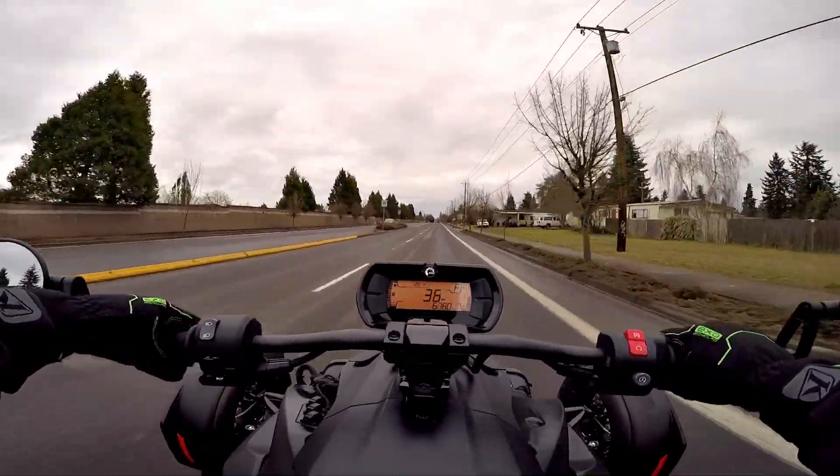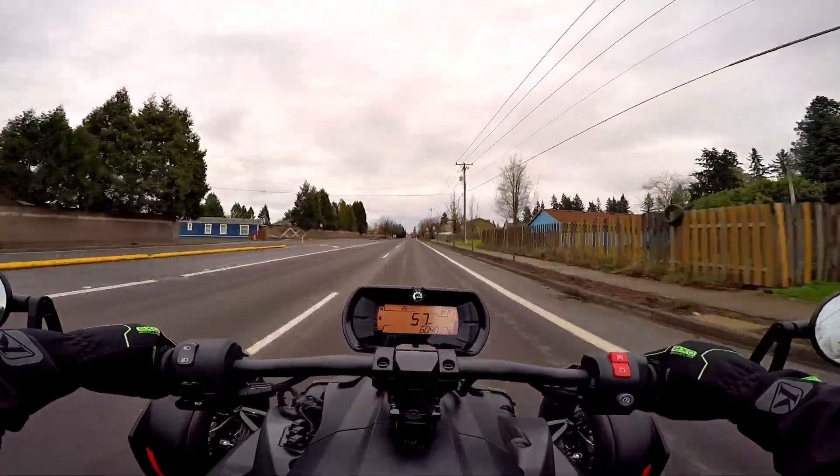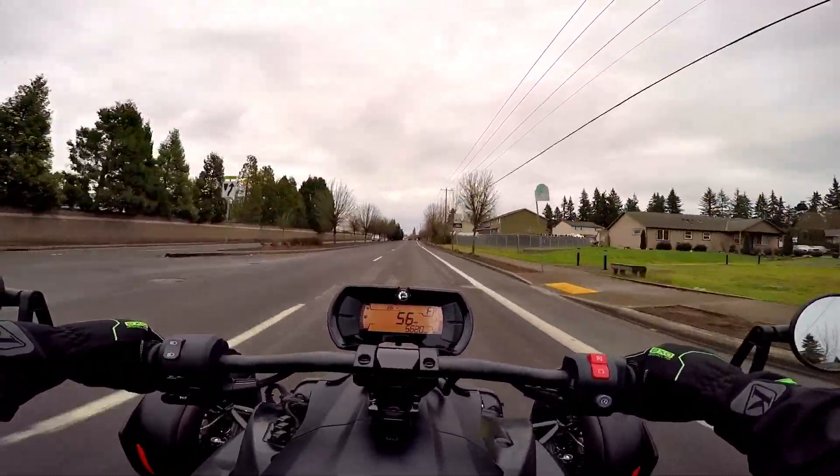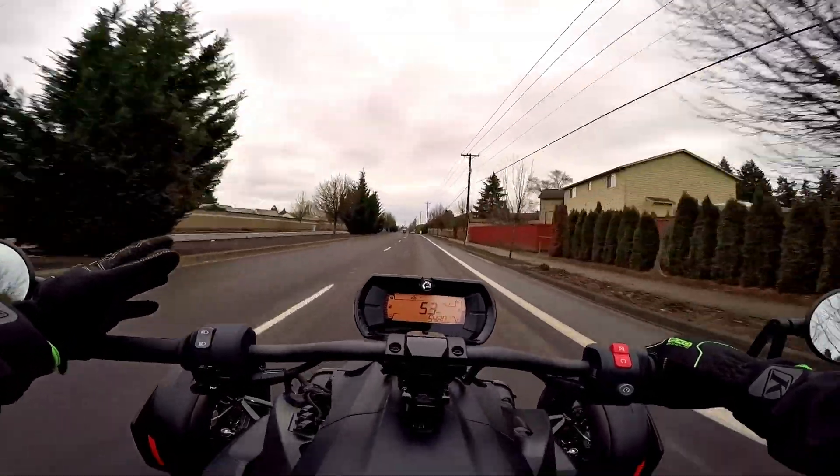Kind of highway simulation here. She gets right up to speed no problem. This thing is just absolutely happy at almost 60.